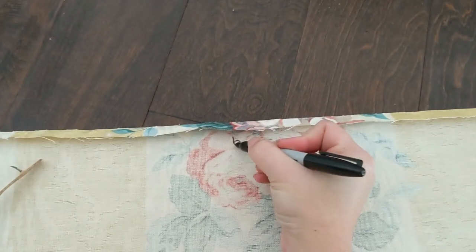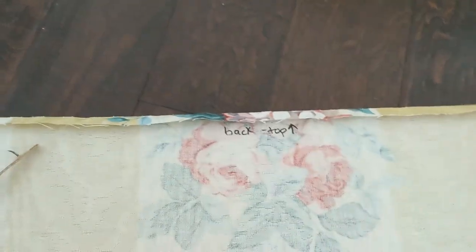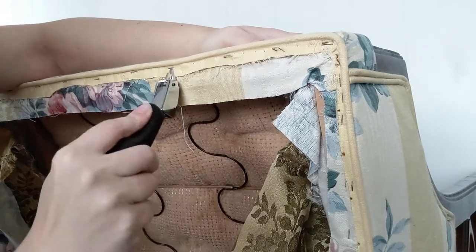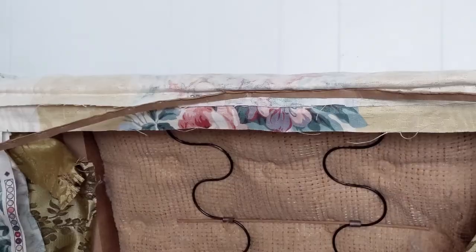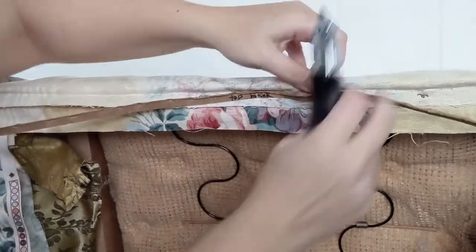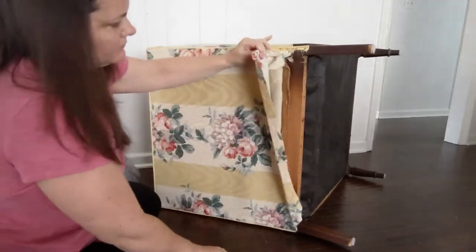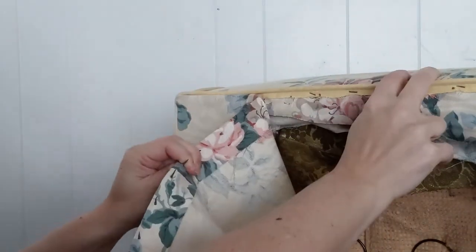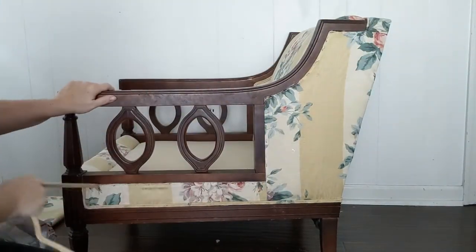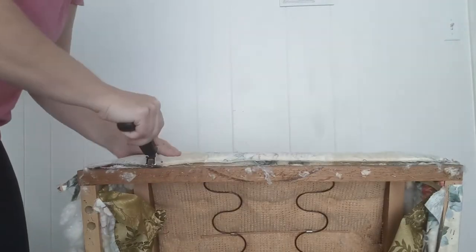Before you start removing anything, just look things over really well. I like to take photos, especially of any somewhat complicated areas like up here around the top of the arm where there's a whole bunch of pieces of fabric meeting. As I remove each piece I label it so I know where it went on the chair. Most of the time your fabric is going to be stapled on, so you can pry the staples out with a flathead screwdriver and needle nose pliers, or use an upholstery staple remover — I highly recommend those, they're $10–$15 and so worth it. You might also find tacks, tack strips, or other things. As you take it apart you'll see each of those things and you'll know how to put it back together — you're just undoing and then redoing. It's kind of like a puzzle.